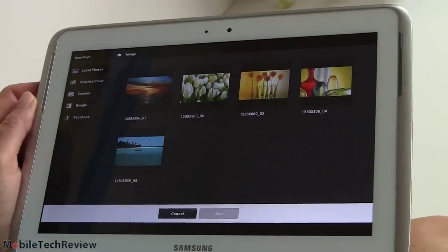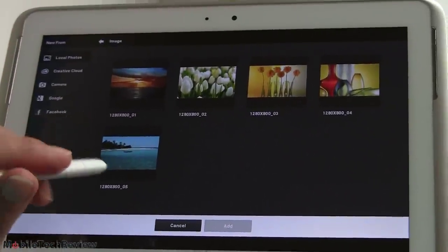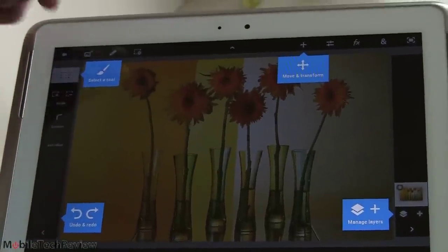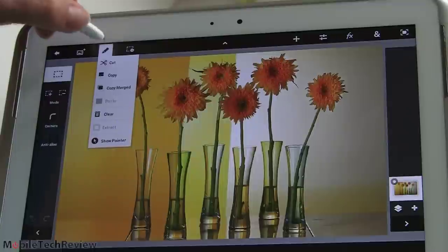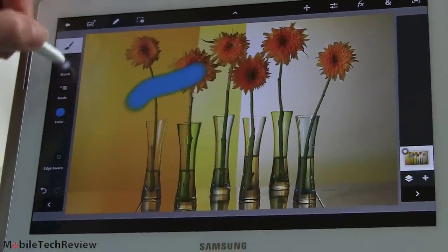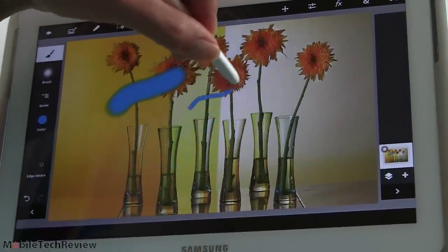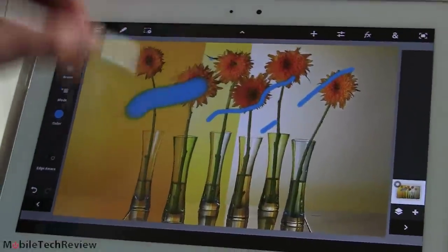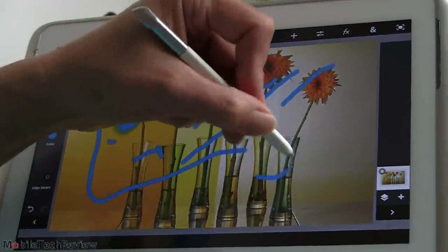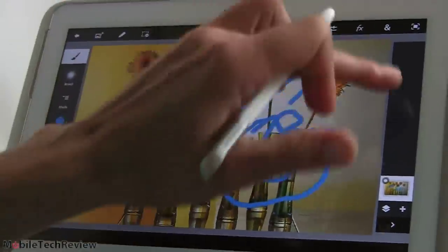The tablet also comes with Photoshop Touch, usually a $10 application if you buy it yourself. You don't necessarily need a pen with Photoshop Touch, but it does support the pressure sensitivity of the pen and also has palm rejection. You can set the size and opacity of your brush, and make big heavy strokes versus light strokes. With complete palm rejection, resting your hand on the screen causes no vectoring whatsoever.